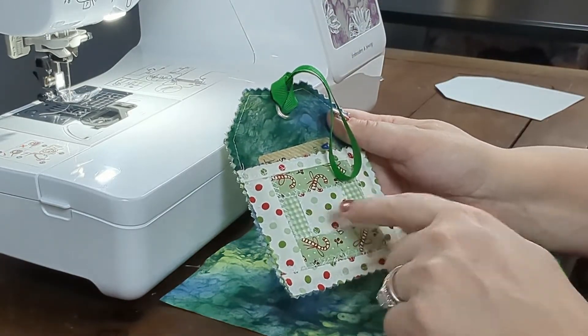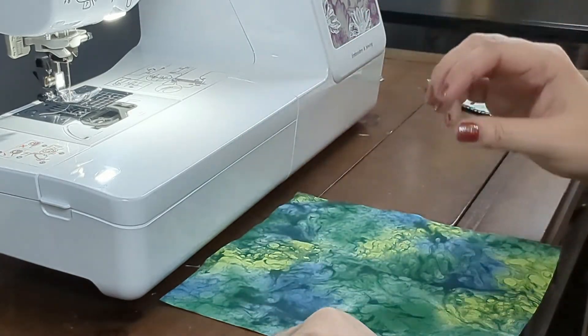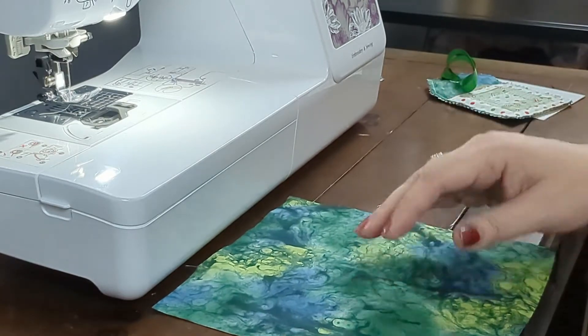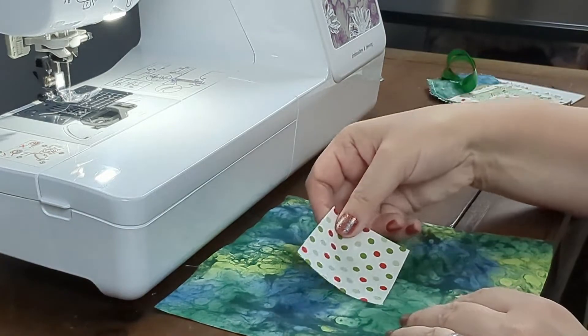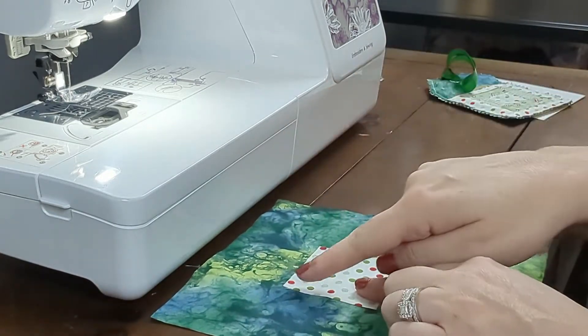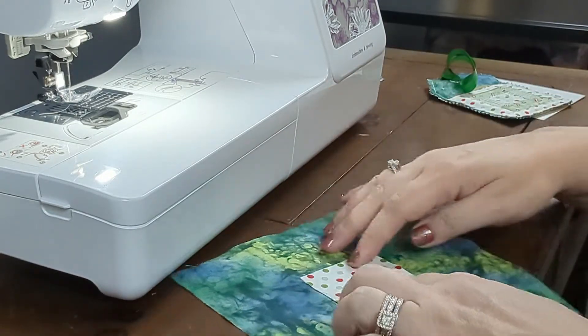Starting with one piece of the larger backing fabric, you'll choose one scrap piece to go in the middle. In this case, I chose a small square. Place it right side up and sew a quarter inch seam across the top of the scrap piece.